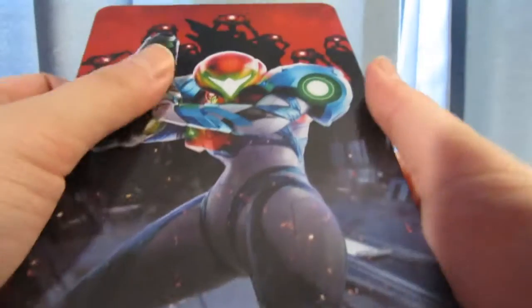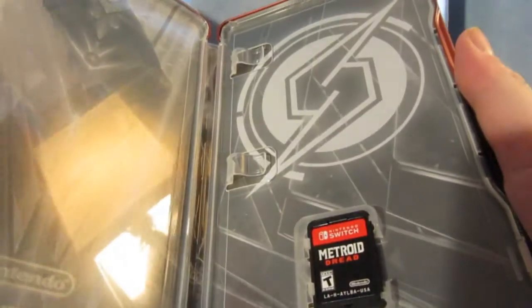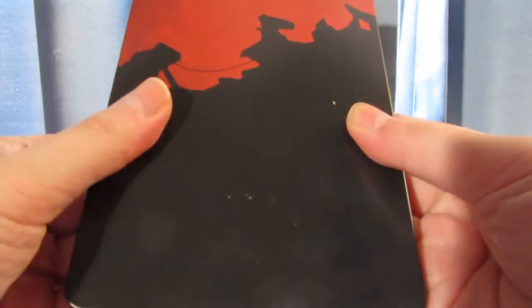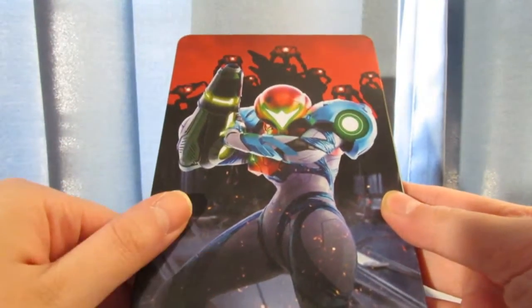But here's the steelbook. Very nice. There's the game. Wow. That's very fancy. I really like it. It's so nice — this is high-quality.